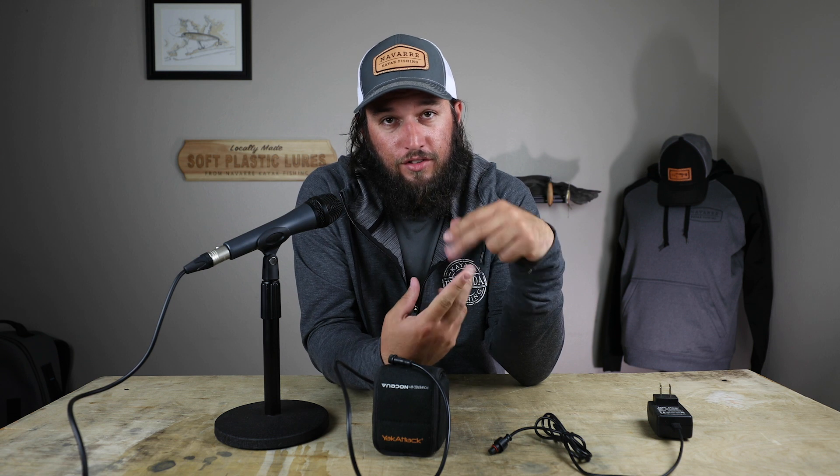I'll put a link in the description so you guys can check it out, and I'll also link to the unboxing video. If you are looking for a kayak battery, I highly recommend you check this thing out. It's going to do a great job — no corrosion issues, and it's going to serve you well. If you have any questions or have an idea for our next video, drop it in the comment section. Thanks for watching.